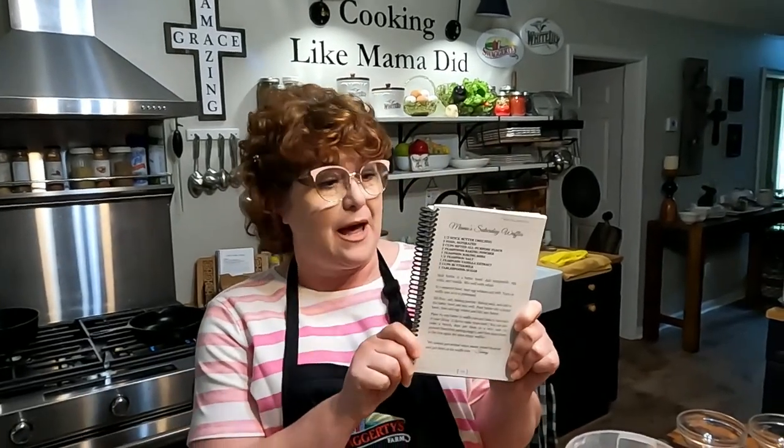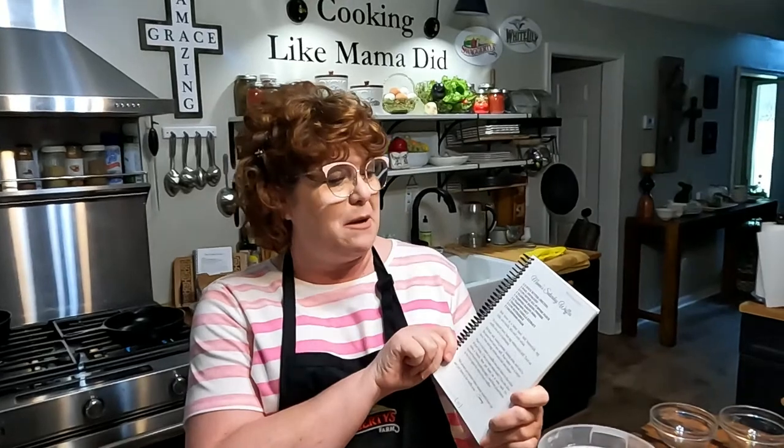We're going to get started making mama's Saturday waffles. Mama would make these sometimes — she'd pull out this old thick green cookbook and make them. This is in my third cookbook. I remember how excited we'd get. She'd beat up those egg whites and fold them in there and make these light, beautiful, delicious waffles, and that's what we're going to do tonight.